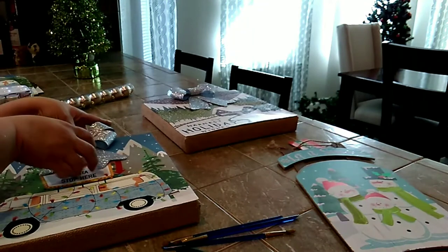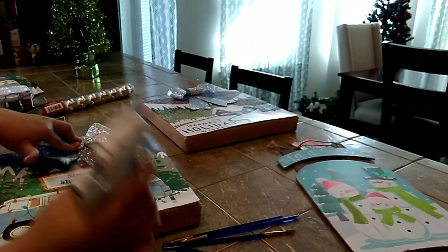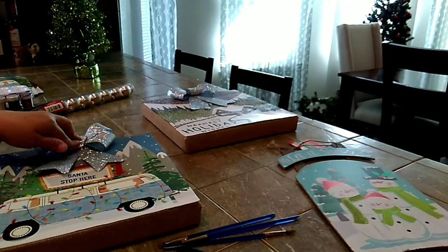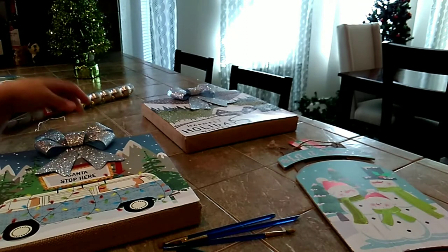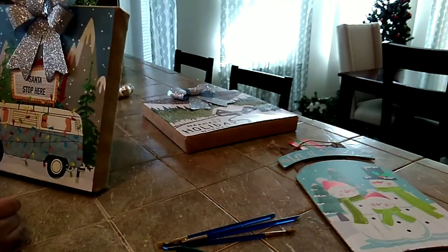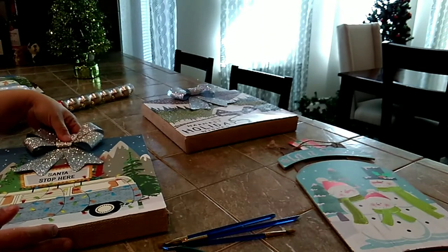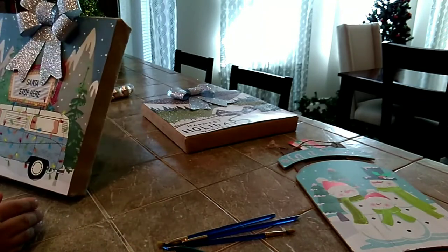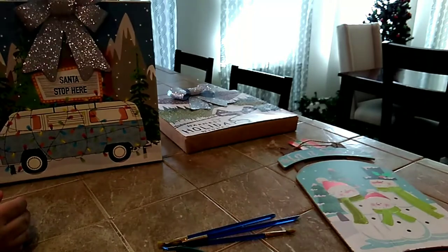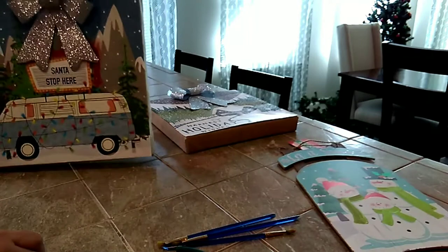I'm going to put glue right there. Okay, so there it is. I think I went more to one side — okay, I moved it. Now it's right. So here's the other one — it is covering that. I guess it's okay.